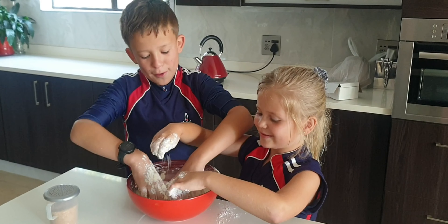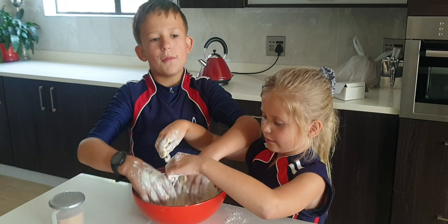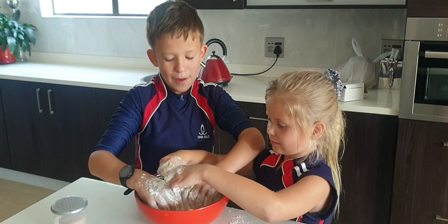Welcome back to AEC family. Today we are making Malkos.